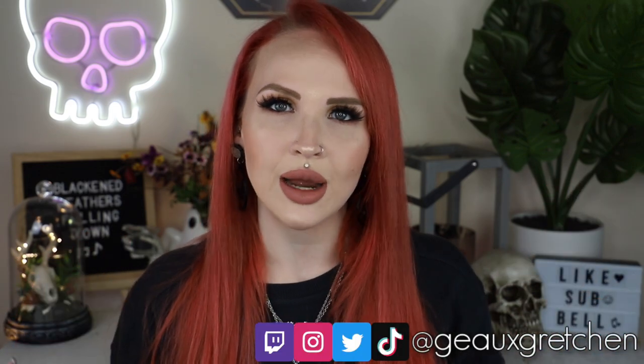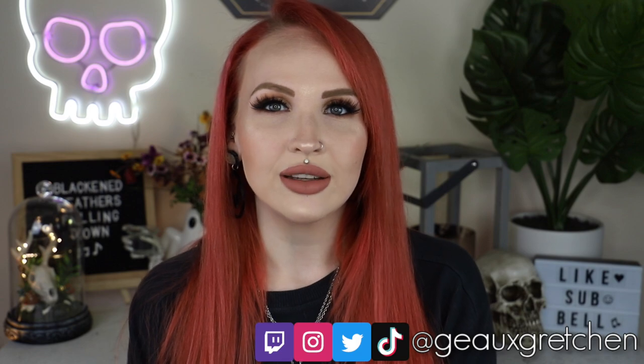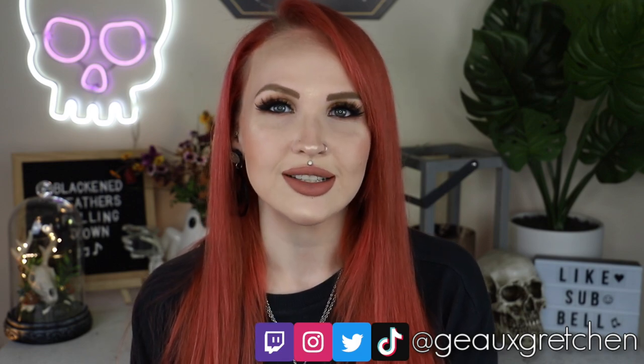Hey y'all, it's Gretchen and welcome back to my channel. It is that time of the month again where I bring you another comprehensive piercing guide. This is something that I put out every single month — I focus on a specific piercing and make a comprehensive guide about it. For this month, the topic is going to be cheek piercings.